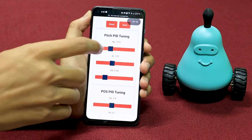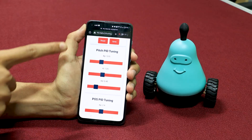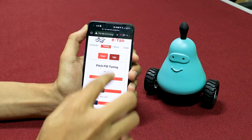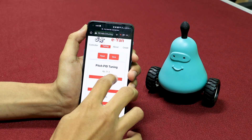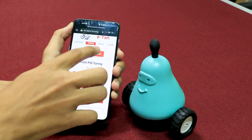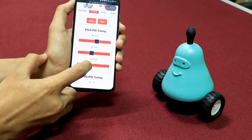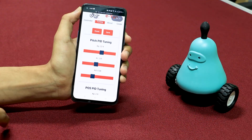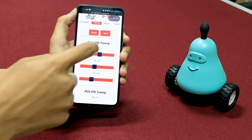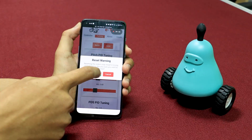We use a cascade PID approach. If we increase KP for pitch, the bot will become more aggressive — you can see it oscillating. KD can be used to damp these oscillations, making the bot smoother. This demonstrates pitch PID tuning. We will now reset to the old gains.